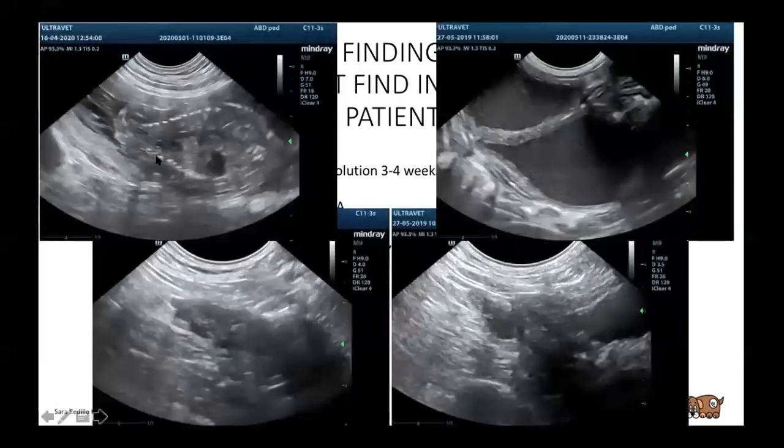Here we have a little fetus. Here we have what I think was a pyo — a lot of content with dilated uterus. And here is the bladder. We have a spayed animal that was spayed when it was already old. They didn't do any further exam to know what it was, but in my opinion at the moment it was probably a neoplasia. It was very irregular, pretty vascularized, very irregular and hypoechoic, and quite inhomogeneous. So it could be a neoplasia, but they didn't want to do further testing.